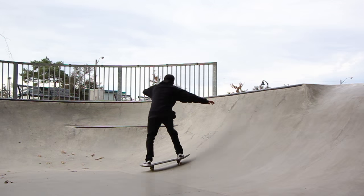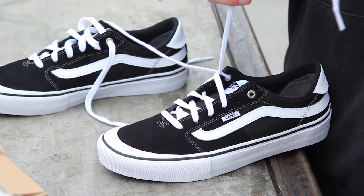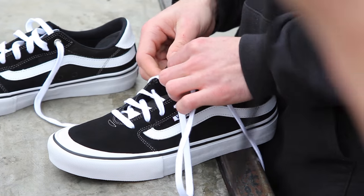Hi, what up? This is Chris from Tactics and today we are checking out the Vans Style 112. Initial thoughts — first off they look good. It's a nice looking shoe, classic Vans.